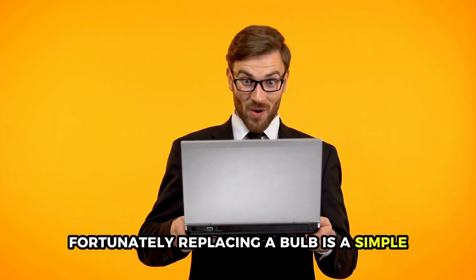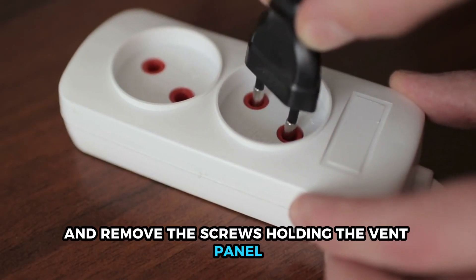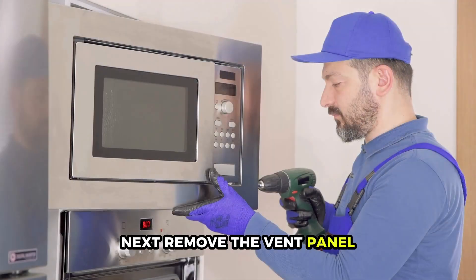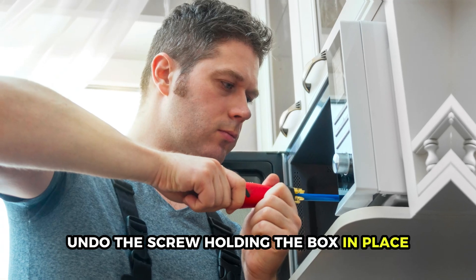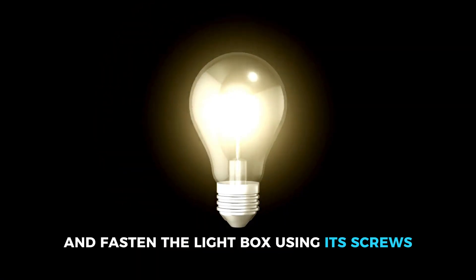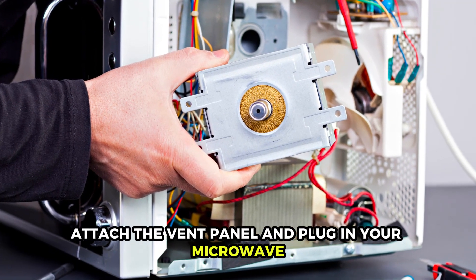Fortunately, replacing a bulb is a simple, inexpensive process. Here's how: unplug your microwave and remove the screws holding the vent panel. Next, remove the vent panel and locate the box that holds the bulb. Undo the screw holding the box in place, then unscrew the old light bulb. Screw in the new bulb and fasten the light box using its screws. Finally, attach the vent panel and plug in your microwave.